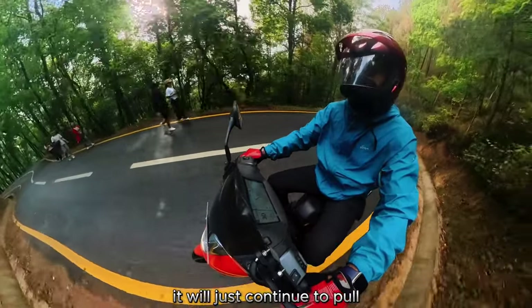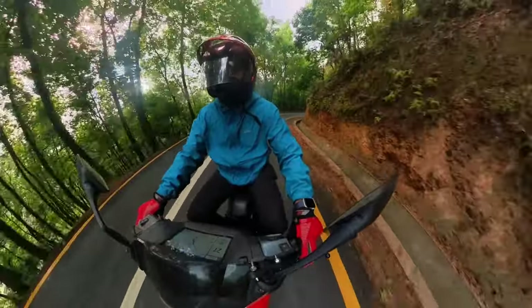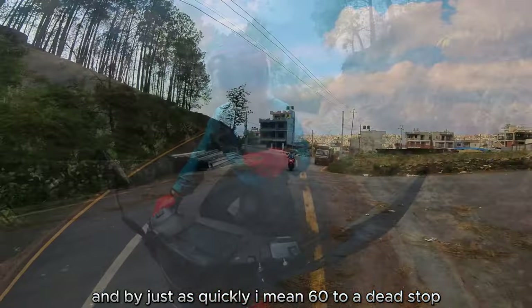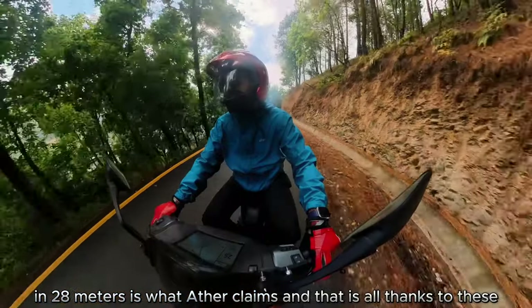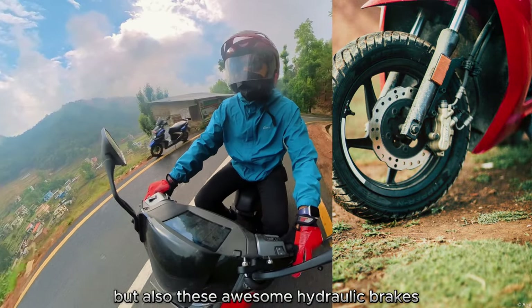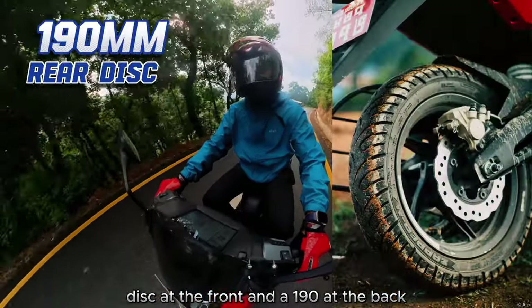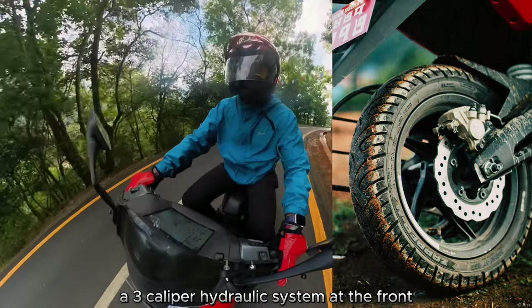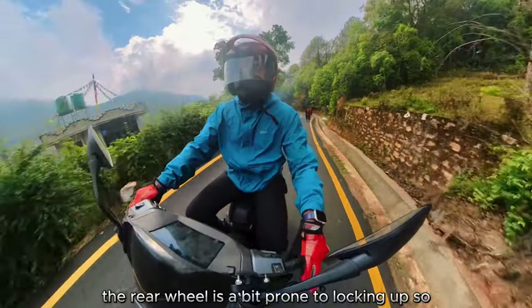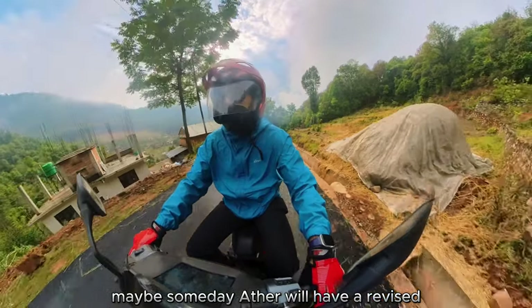No hesitation — it just continues to pull. And as much as the scooter goes fast, it stops just as quickly. Aether claims 60 to a dead stop in 28 meters, thanks to sticky MRF tires and awesome hydraulic brakes: a 200 mm disc at the front and 190 mm at the rear, with a three-caliper hydraulic system at the front and a single caliper at the rear. Note that the rear wheel is somewhat prone to locking up.